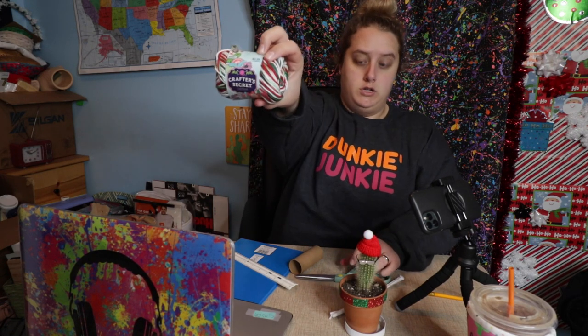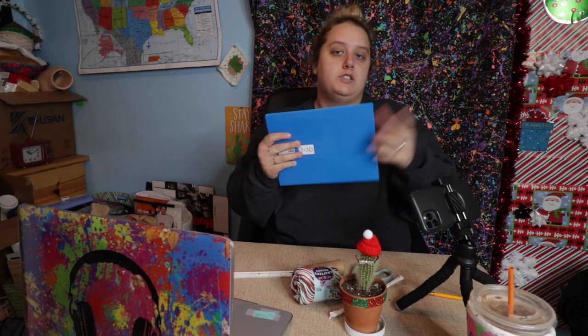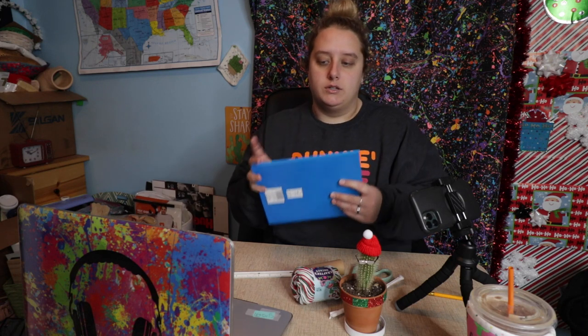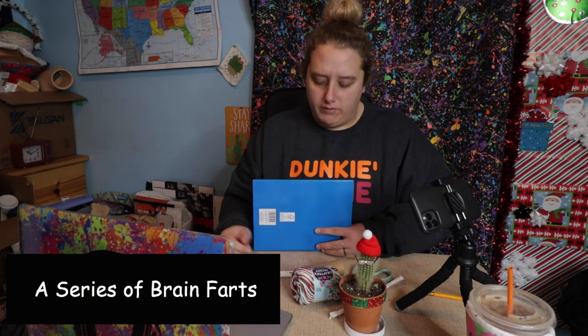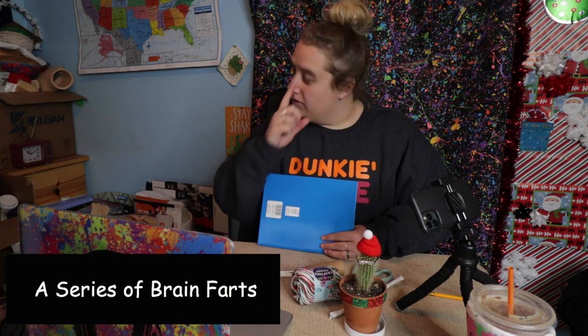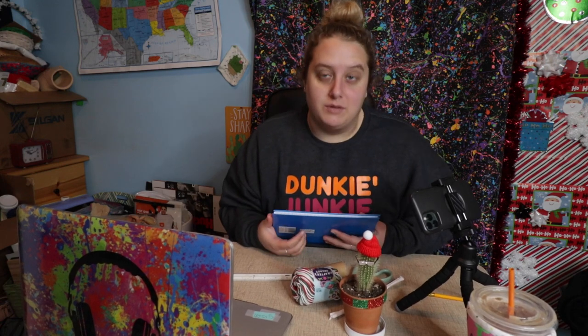I'll be right back — this is my first time doing this. This is what I think you need: yarn. Not a lot of it. You need something that is around seven inches — a piece of cardboard that's like seven inches by seven inches. Maybe not seven inches by seven because you're going to cut it — loop it and pull — this might be a huge hat. Let's just try this.